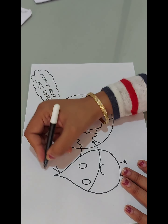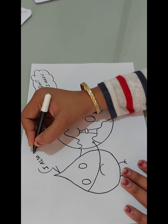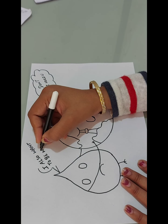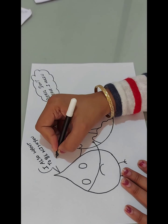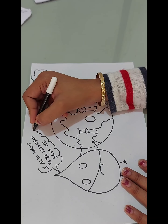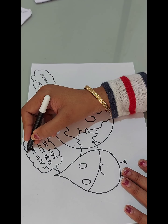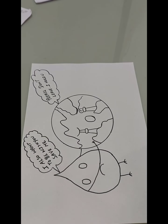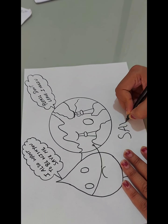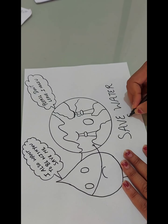But water is saying: I also want to be with you. Save me. So if we want to survive on earth, it is essential for us to save water, as 71% of our body contains water. Save water. Save life.